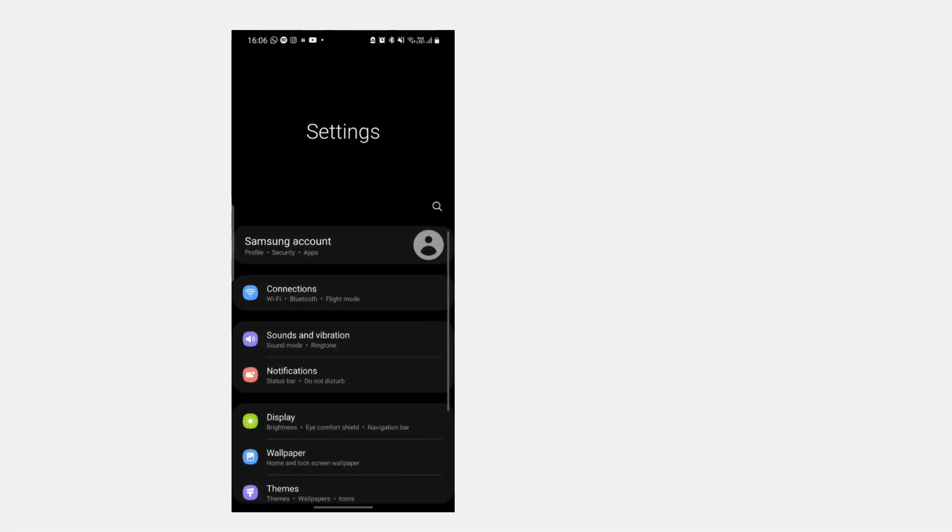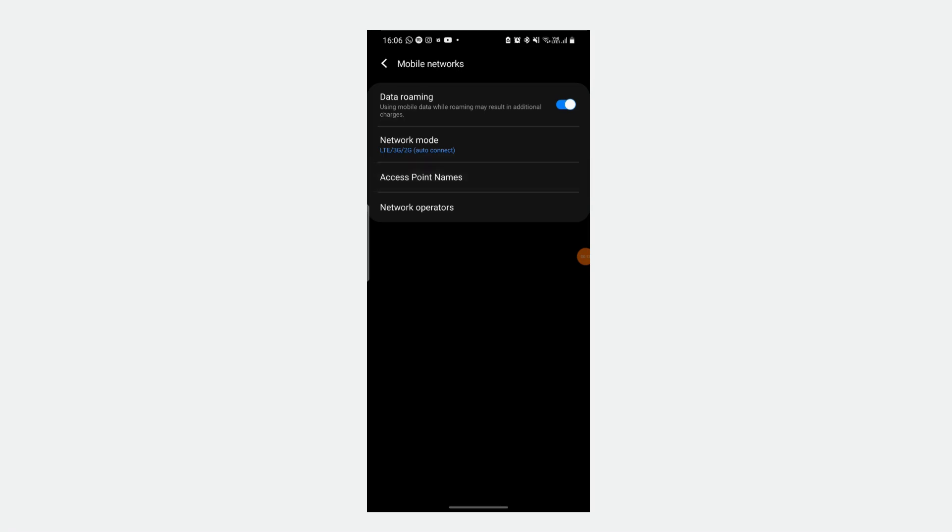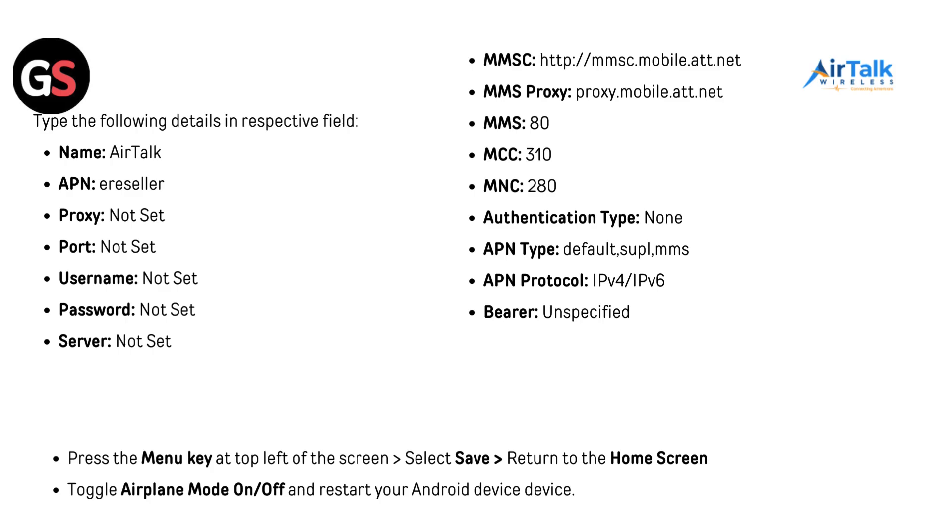Configure APN settings for Android. On the device, go to Menu, then Settings, then Wireless and Networks or Wireless Controls, then Mobile Network. Select the respective AirTalk SIM if you have dual SIM installed, then go to Access Point Names, then Add. Type the following details: Name: AirTalk; APN: AirSeller; Proxy: not set; Port: not set; Username: not set; Password: not set; Server: not set; MMSC: http://mmsc.mobile.att.net; MMS Proxy: proxy.mobile.att.net; MMS Port: 80; MCC: 310; MNC: 280; Authentication type: None; APN type: default, supl, mms; APN protocol: IPv4/IPv6; Bearer: unspecified. Press the menu key at the top left of the screen, select Save, return to the home screen, toggle airplane mode on and off, and restart your Android device.